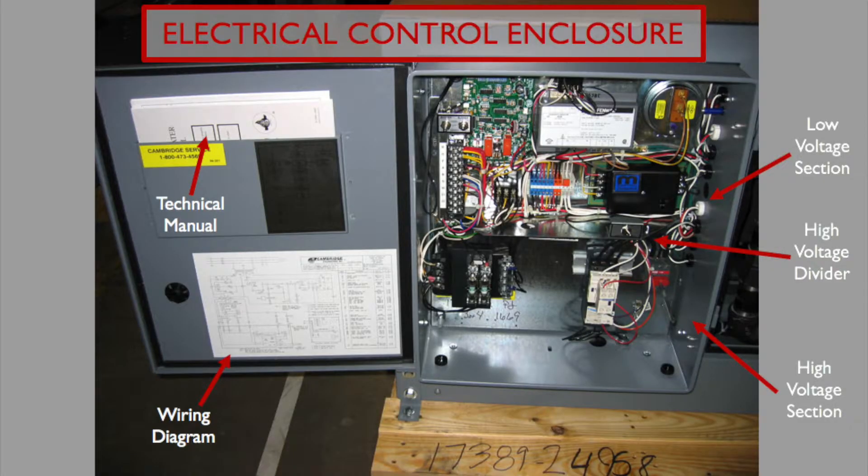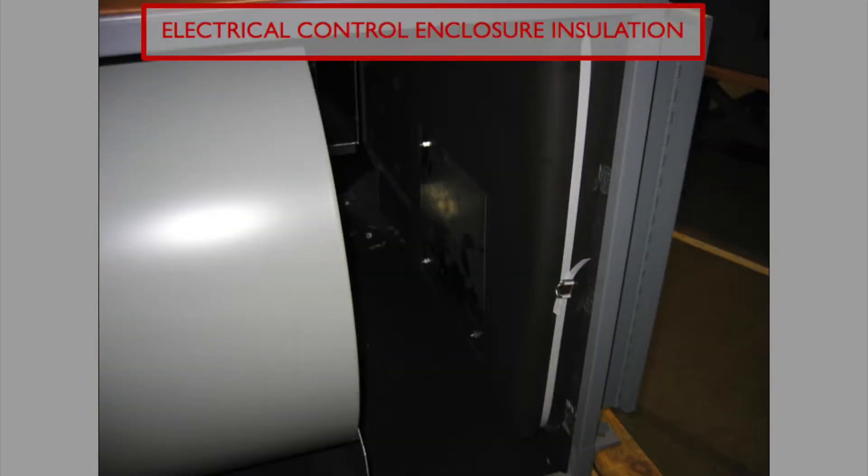The electric control enclosure, or ECE, includes an installation manual with each unit. Also included is a unit-specific wiring diagram sticker located on the inside of the door. The ECE has a voltage divider separating the low voltage on top from the incoming high voltage on the bottom. The back of each ECE is wrapped in non-water-absorbing insulation, which eliminates moisture from forming near these electric components.